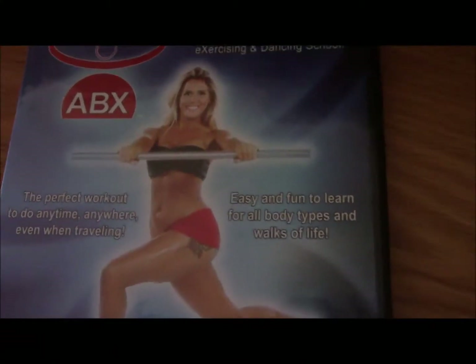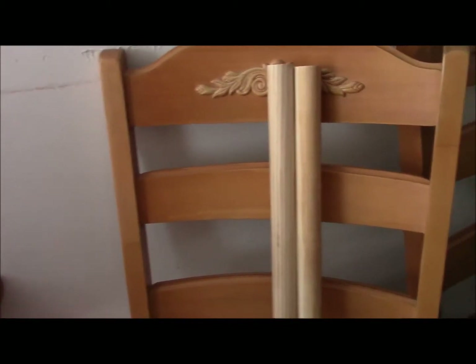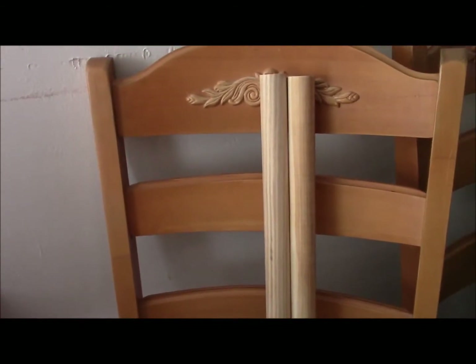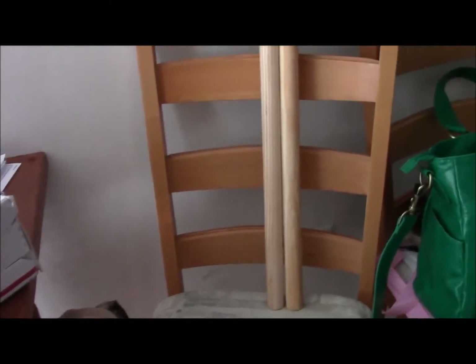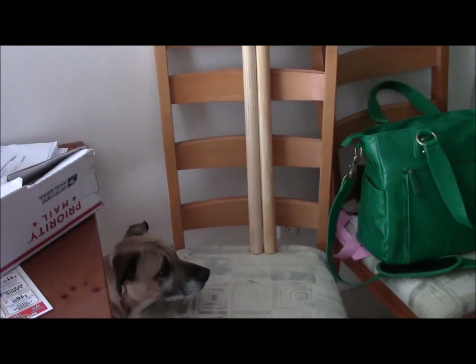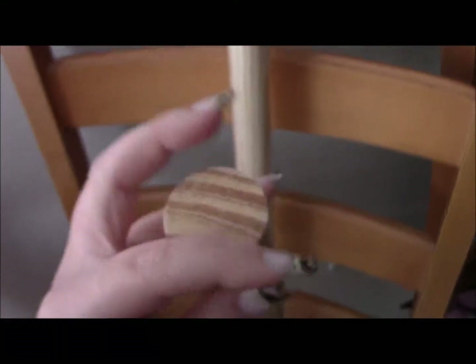I'm going to go ahead and show you the bars that they sent to me. I have these bars sitting in my chair. Let me back up a little so I can show you the full bar — don't mind my dog in the picture. That is the full bar. It is wood.